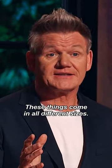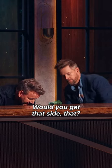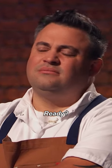These things come in all different sizes. Richard, I may need a hand lifting this thing to get that side there. Ready? OK.